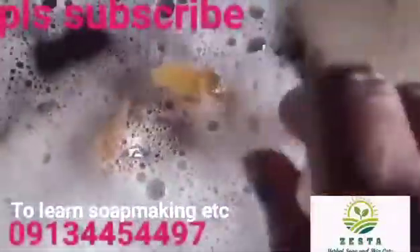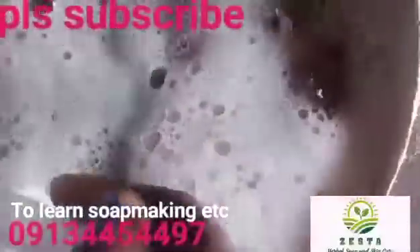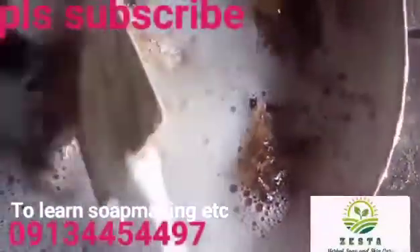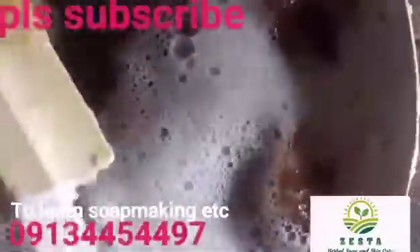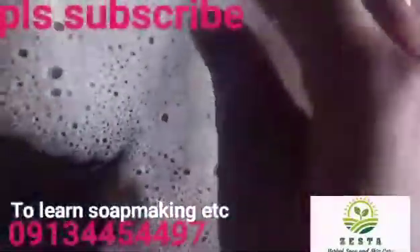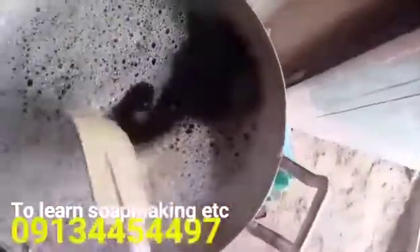I'm going to cover this and leave it for two days, then come back and add more water to reach the right consistency. This is how a true liquid soap is made. I want to make a herbal liquid soap. This brown color you're seeing — when I add more water to dilute it a bit — most herbal extracts look brown, not green. So welcome back.